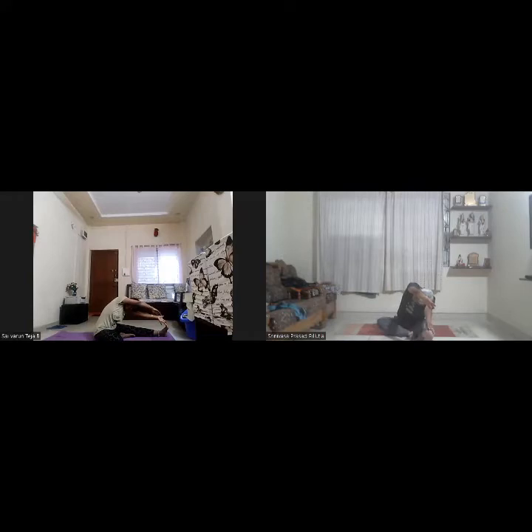Hold for a count of five: one, two, three, four, five. Straighten yourself. Turn your body to the center. Straighten your right leg, bring the hands down, and exhale. Relax in Shithila Dandasana.